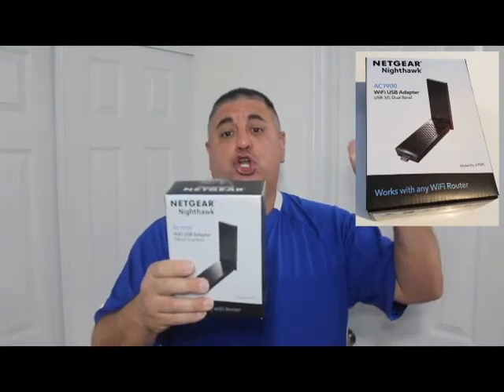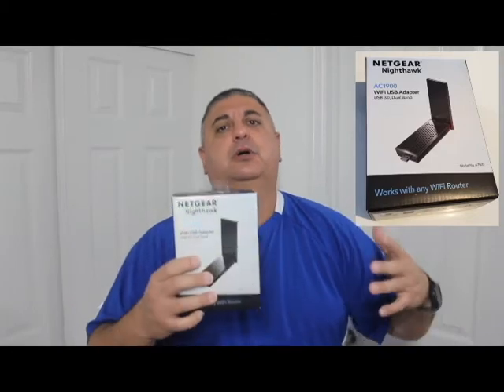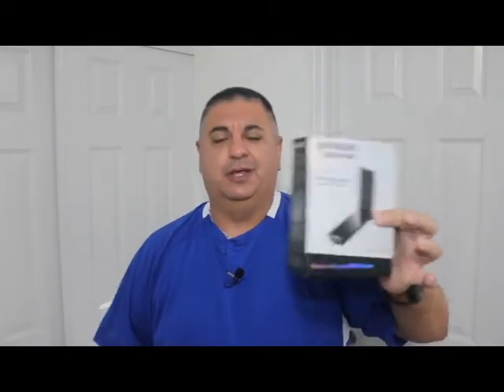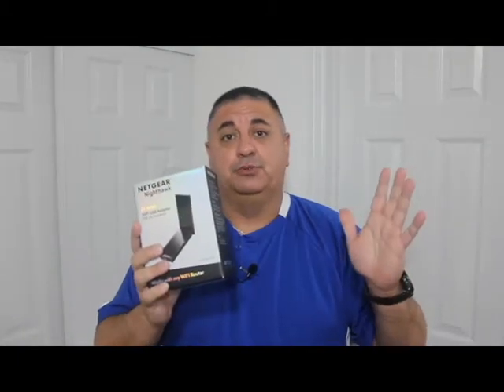What is up everybody, Coach Pat coming at you with another pros and cons video. Today we're going to be talking about this Netgear Nighthawk AC 1900 WiFi USB 3.0 adapter. I'll put more details down below, but for starters, this thing kicks butt — it solved all my problems, so there are a lot of good pros and maybe one or two cons.